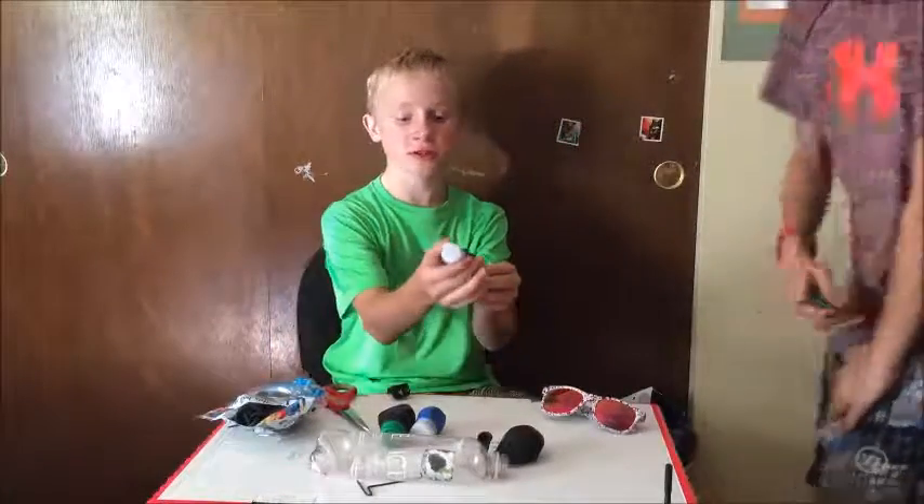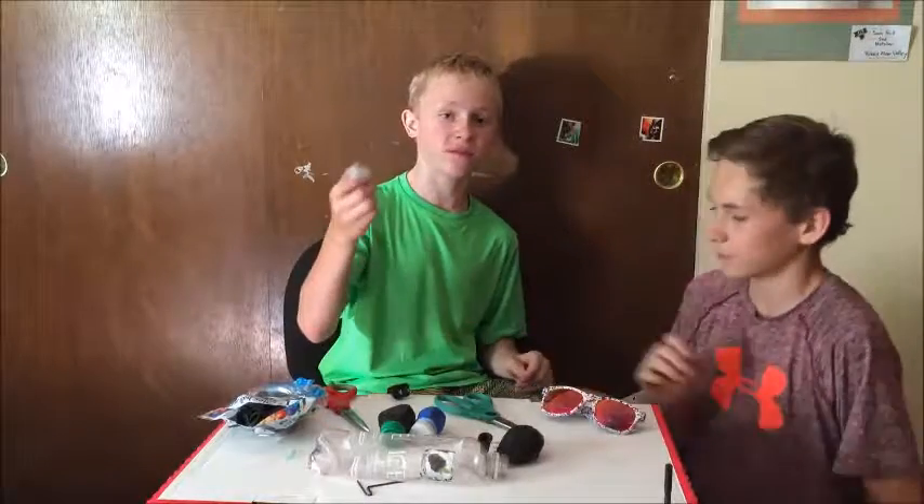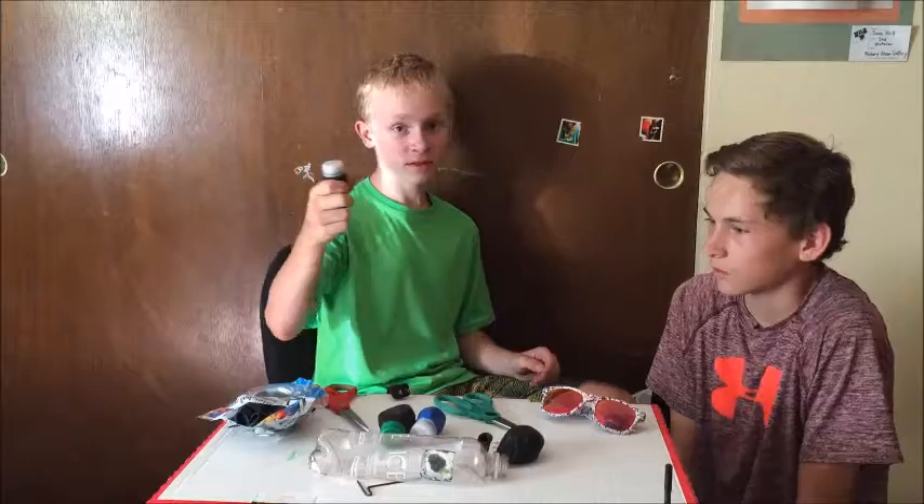We're going to make these balloon slingshots that will launch stuff really far, really fast, and it will go through three shoeboxes. Well, it didn't go through three pieces of copper, but it was pretty cool. It's really cool.